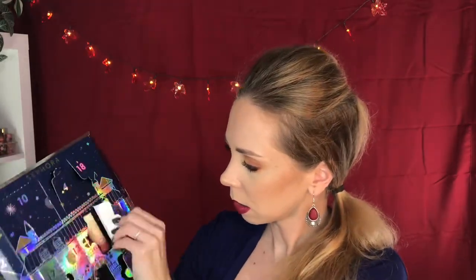We're getting close to the end — we're at 21, 22. This is the Lip Stories Lipstick in Labyrinth City. I already have it in my collection, so this will be going in a future giveaway. I really like their lipsticks. These are only $8 a piece, but you get a full-size blush, a shadow, a lipstick, two nail polishes — I feel like this is a pretty good deal so far.